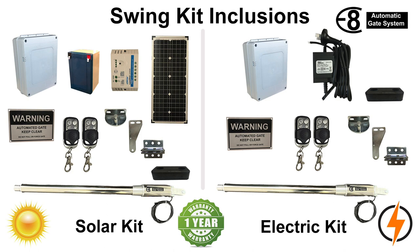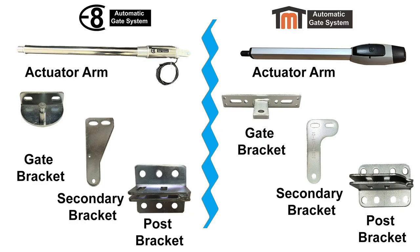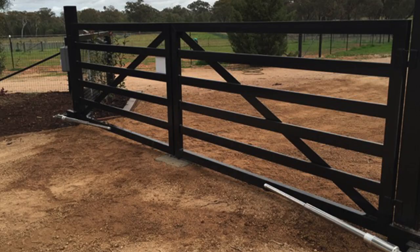Hopefully by now you have decided which system will be best suited. We can now explain the kit inclusions for both solar and electric, and any optional extras that may be required. Supplied in the kits are actuator arms and mounting brackets. When installing the actuator arm, it is best suited to the middle of the gate for single gate setups. If you don't have a mid horizontal bar, you can install the arm at the top or bottom of the gate frame. Double gates are best set up with the actuator arm on the bottom of the gate frame, as this is where all the force is applied when closing onto the centre gate stop.